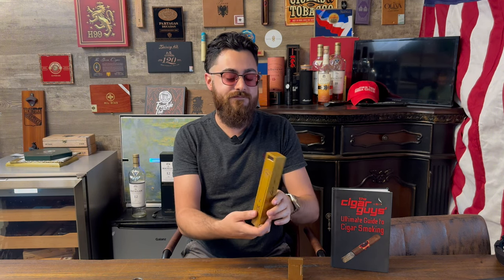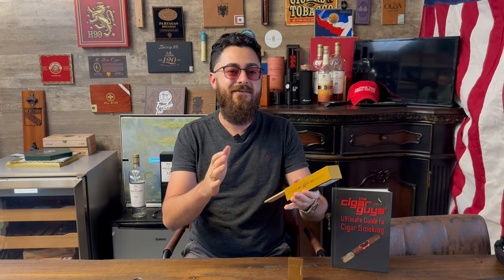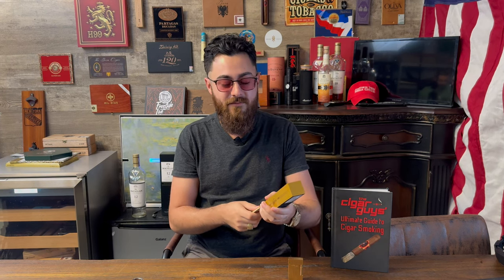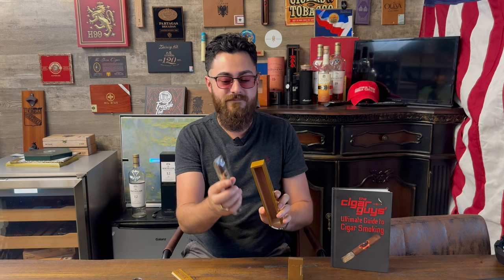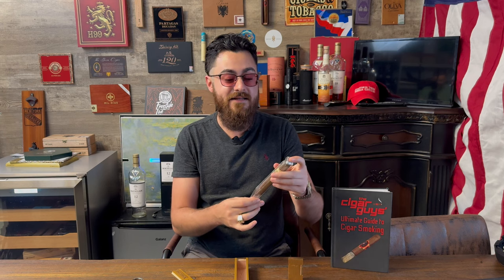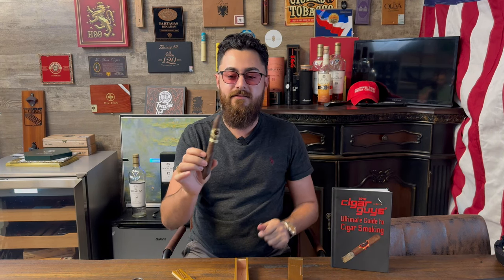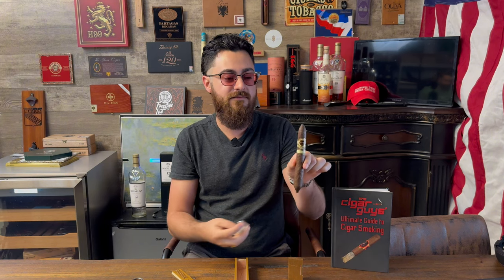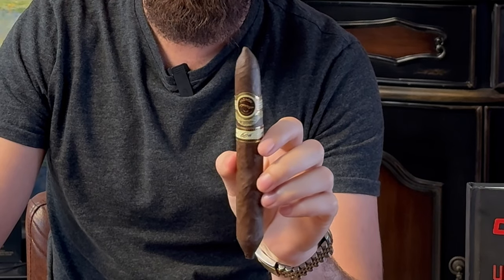60th Anniversary — I was hoping they'd do $60 because the 50-year was $50, but that's okay. Also wrapped in cellophane for extra protection. It is a Perfecto, so a very unique size for Padron — all around a very unique cigar.